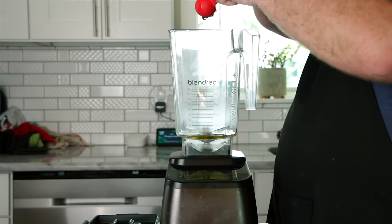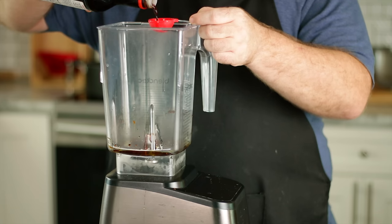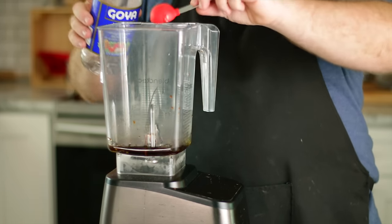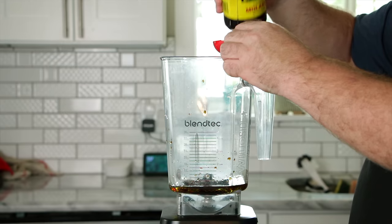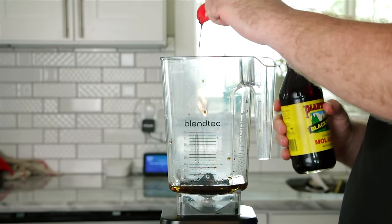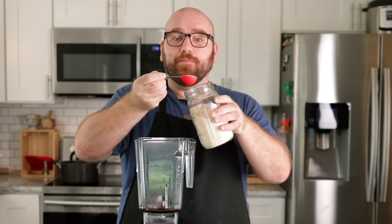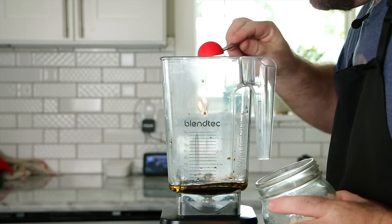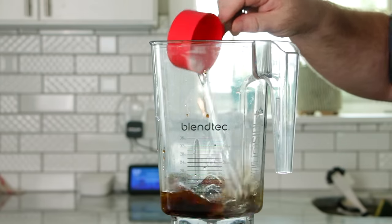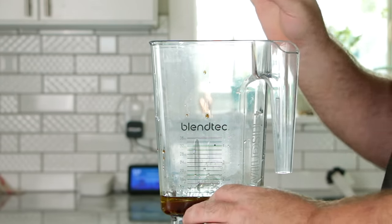We're going to do a tablespoon of Marmite — that's a yeast extract that tastes very meaty. Then two tablespoons soy sauce, one tablespoon vinegar, half teaspoon liquid smoke, and one tablespoon molasses. If you have mushroom extract powder, I strongly suggest using it — you can find it in a lot of Asian markets, and it adds a huge punch of umami flavor. I'm going to do one tablespoon. Then a half cup of cold water, which should bring us to about a cup of broth mix total.